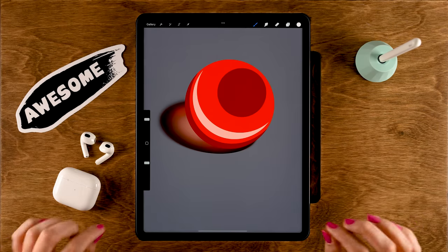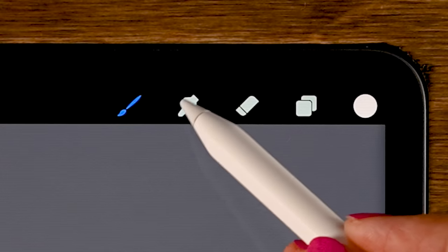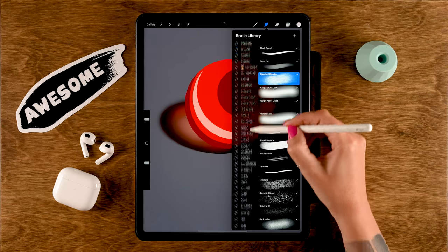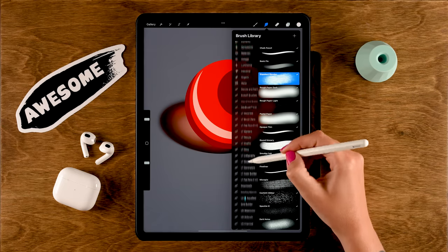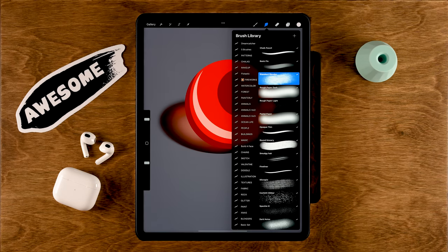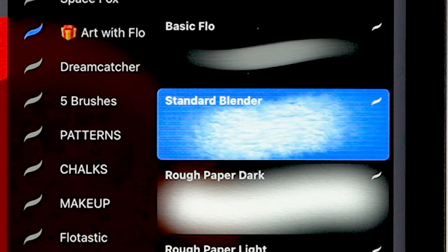The first method is using the smudge tool. You can find the smudge tool up here — it's the little finger icon. When you tap it, you can see that you can use all the brushes in Procreate as a smudge tool. My favorite brush to use as a smudge tool for blending is the standard blender.